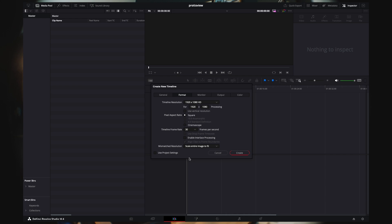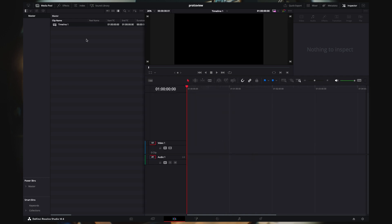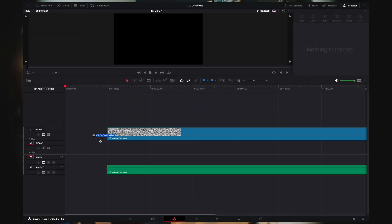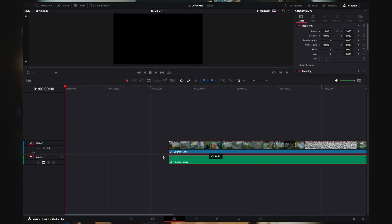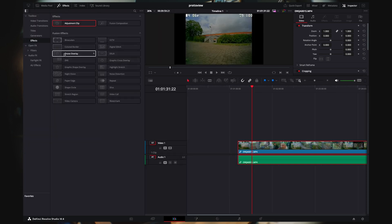So we have 60 FPS DVR footage, put it in a 30 FPS timeline, and set scale to image to fit — both here and in the output. Create the timeline, close that, and then we have some footage. The first thing we'll do is go to the effects tab and put an adjustment clip right on top of it.